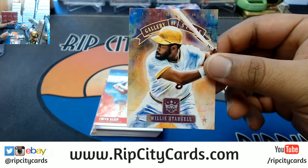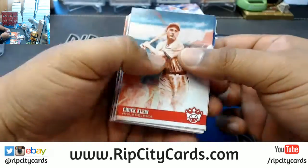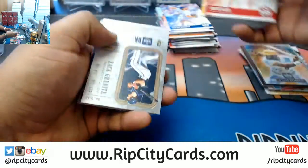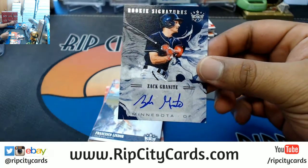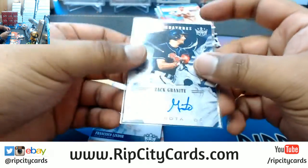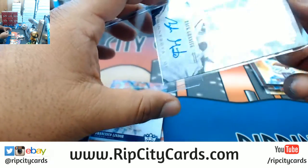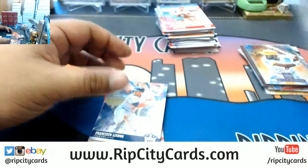For the Pirates, Gallery of Stars insert — Willie Stargell. Chuck Klein, Brandon Woodruff, Luis Severino, Grover Alexander, Nick Williams, Chris Sale, Max Carey. There's your autograph — rookie autograph for the Twins, Zach Granite. Managed to keep the entire autograph on the sticker too — nice. There we go — for the Twins.